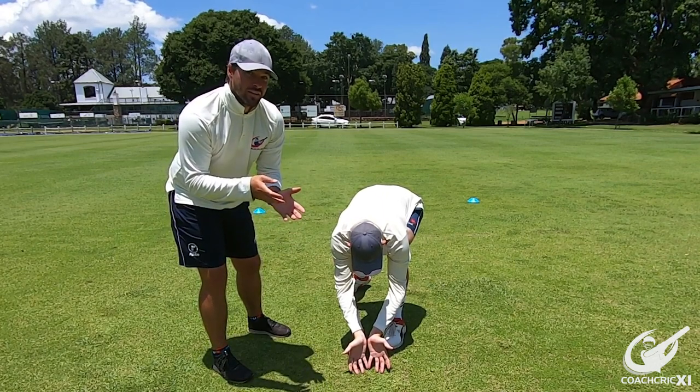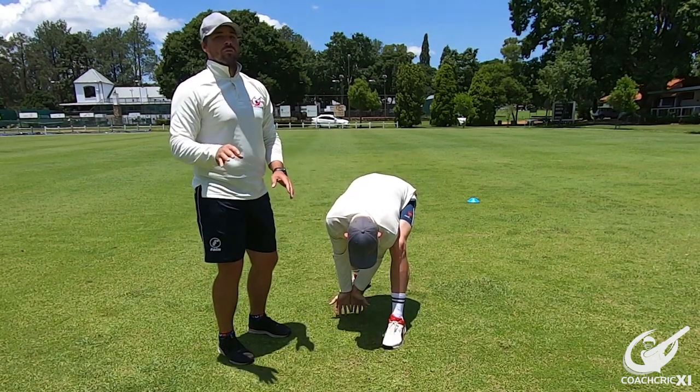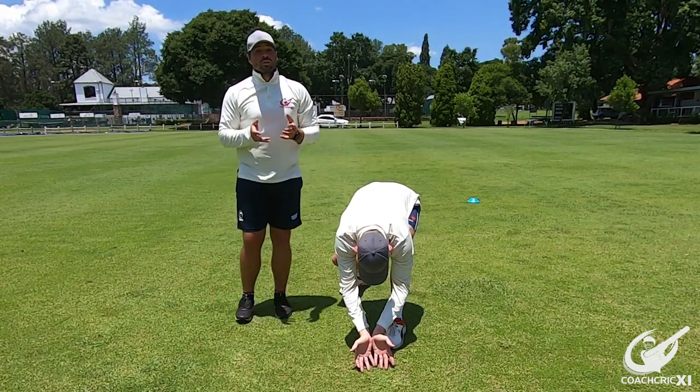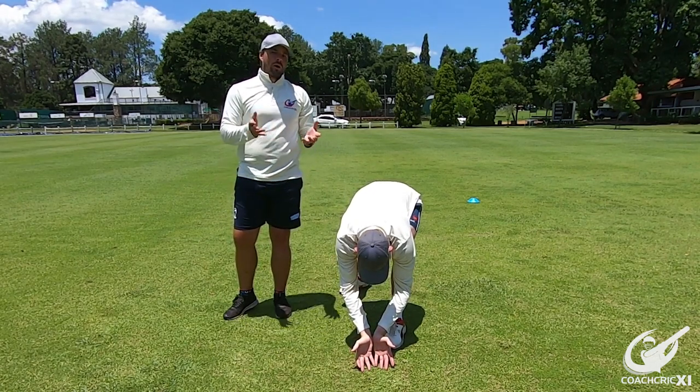It also allows us to adjust if the ball does bounce funny, because if you try and take it behind your eyes and it does something weird off the ground, you've got no time to adjust. Also make sure that the back foot is virtually in line with your hands so that if the ball does happen to get past, the back foot is there as an extra barrier — a short barrier if you will.